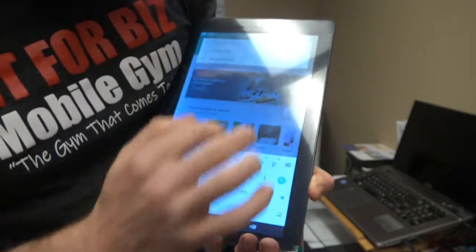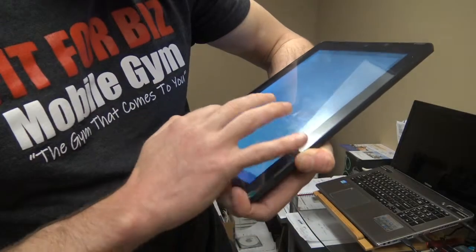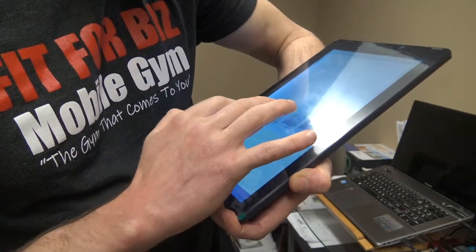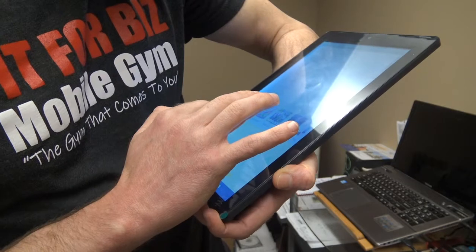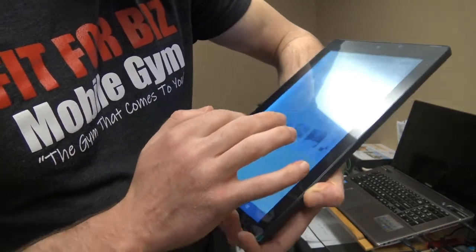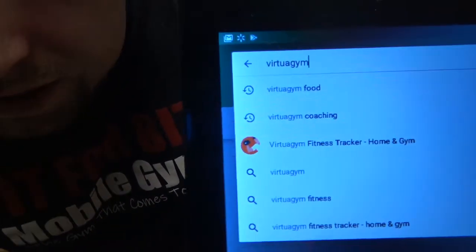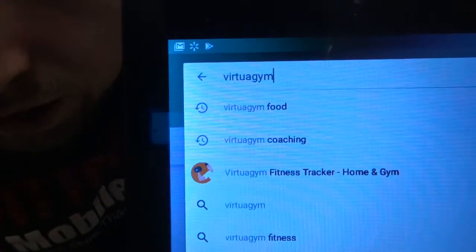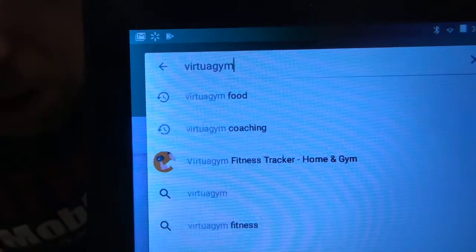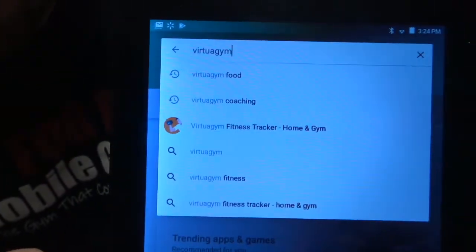So you type V-I-R-T-U-A-G-Y-M Fitness Tracker Home Gym. You see right here it says Fitness Tracker Home Gym. The third one down with the little guy holding the dumbbell — that's going to be the one you choose to start off with the fitness app.